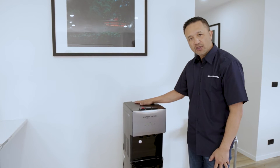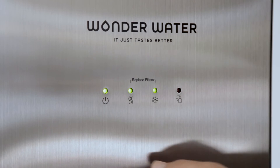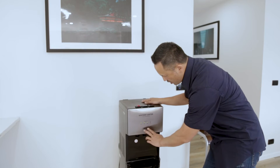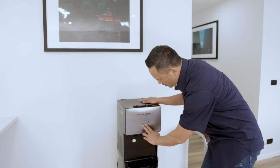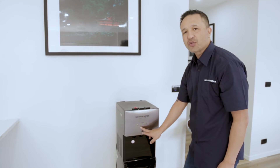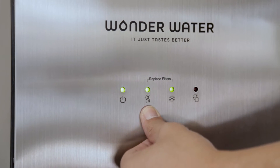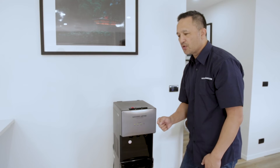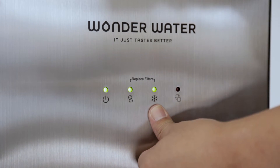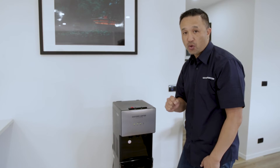Now that the unit has been turned on and it's been going for about 5 to 10 minutes, you'll see two lights come up. This one denotes hot water, this one denotes cold water. When you see that the light is green, it means the machine is getting the water to the ideal temperature. For hot water, when the light turns off, it will be at the optimum heat for tea, coffee, and Milo. For cold, once it turns off, it will be at the optimum temperature for nice, refreshing cold water.